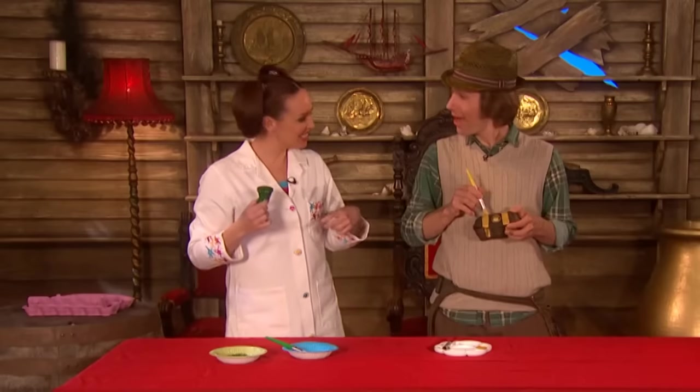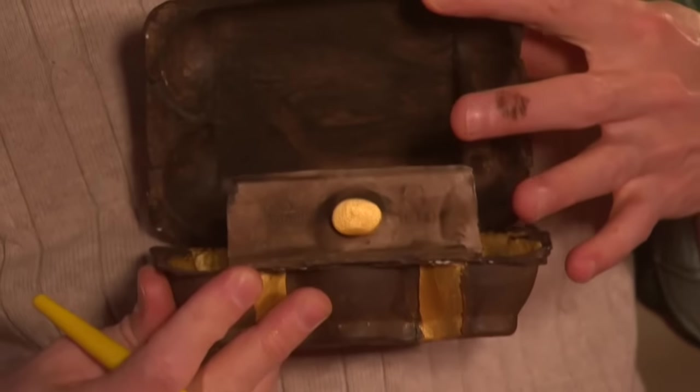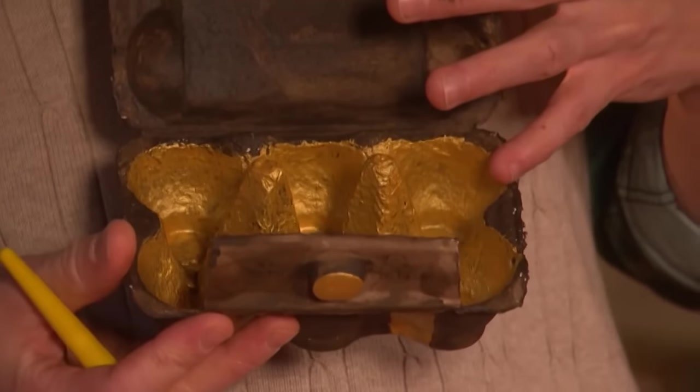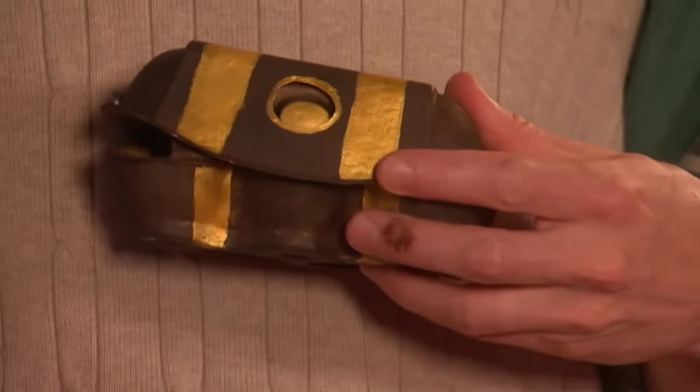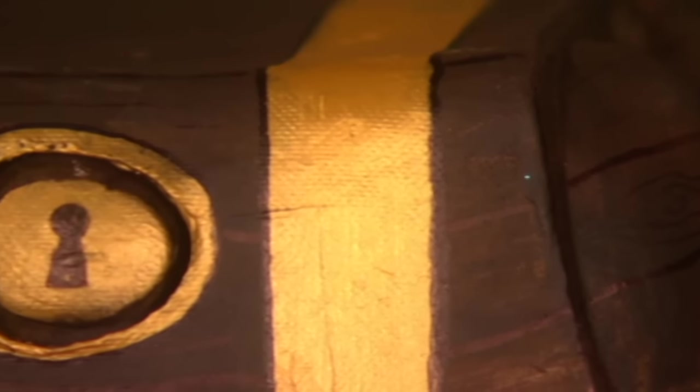So how are you getting on with the treasure chest? Not bad, Nina. I've been painting all the wood with brown, and then inside we've got gold — I've been using gold paint for the hinges and for the lock as well. Superb. And then, if you want, you can use a black pen to put a little bit of detail on the wood to make it look woody.